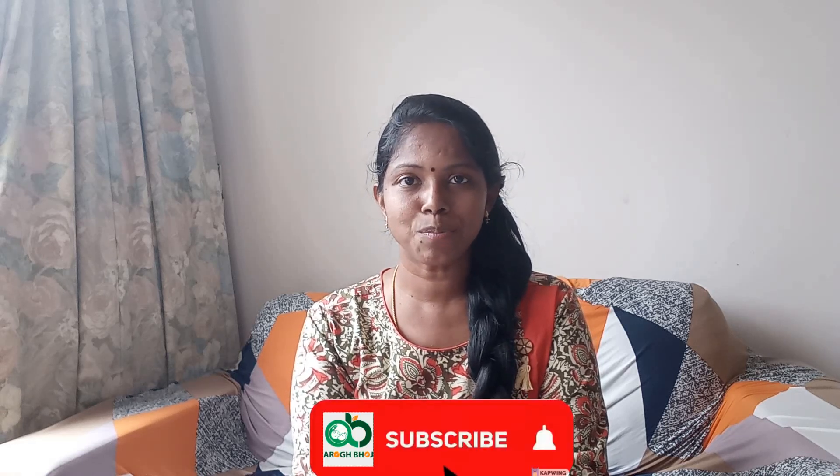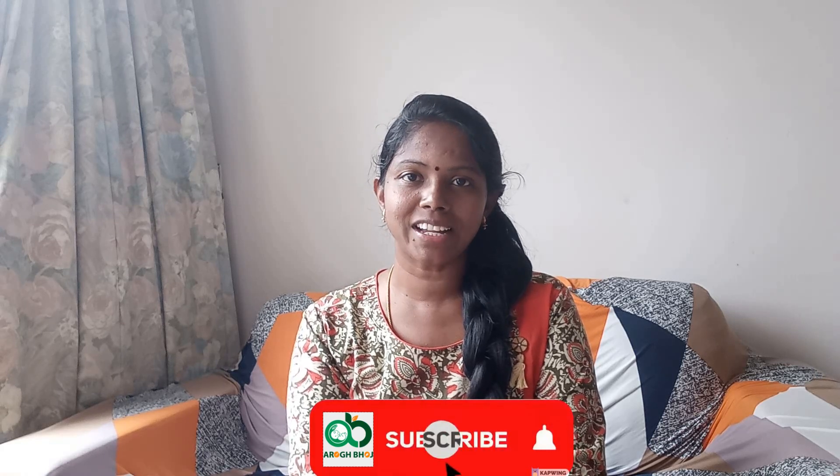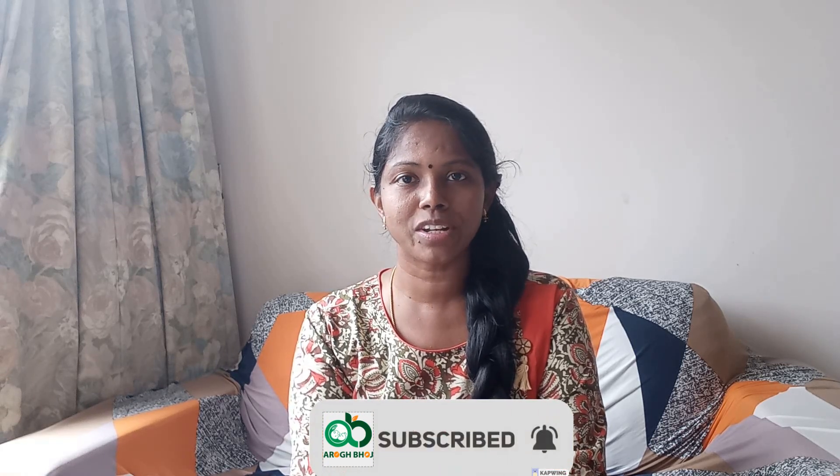If you follow these tips, please share them. If you like this video, subscribe and click the bell icon.